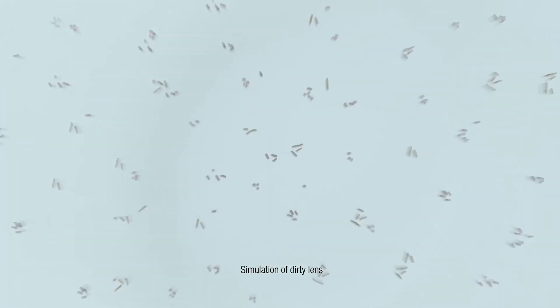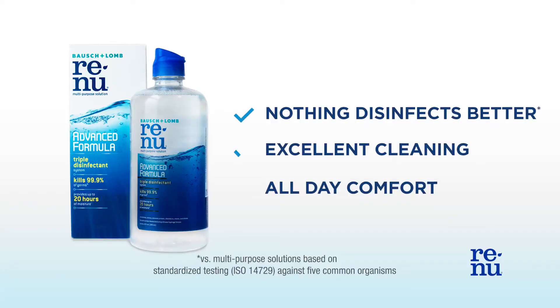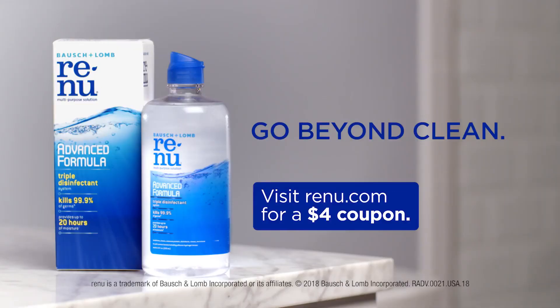Renew gently cleans my lenses to go from this to this in just four hours. Plus it's the only solution with a triple disinfectant system. Nothing disinfects better. I get clean contacts plus all-day comfort. The way I see it, go beyond clean. Renew from Bausch & Lomb.